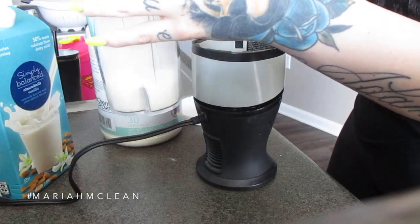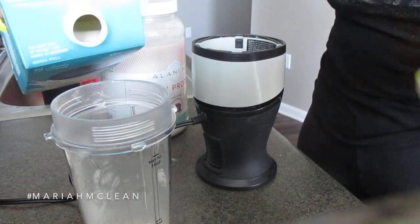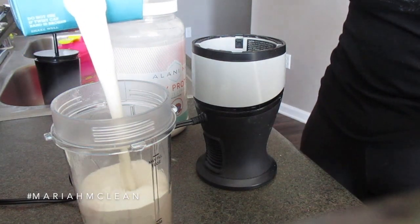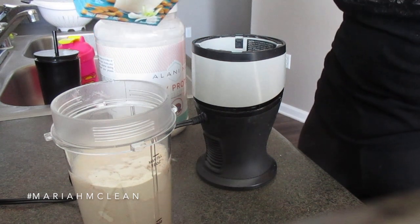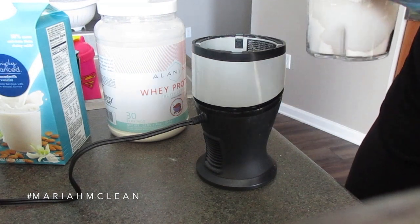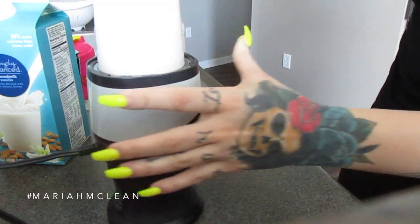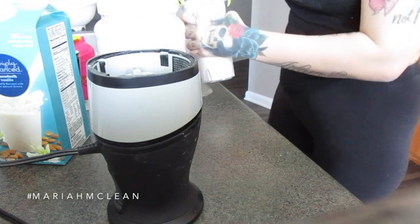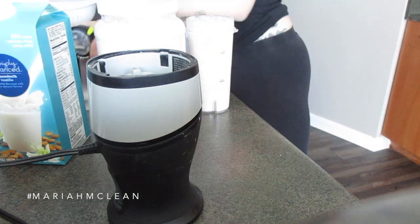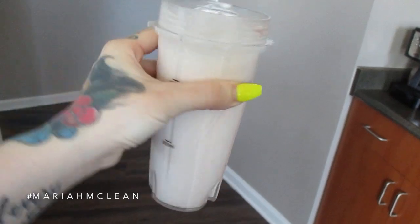After my workout I have a protein shake. I've been loving the Alani Nu whey protein in fruity cereal flavor. I take one scoop with about three cups of almond milk — either unsweetened or vanilla sweetened from Target. I always get the Simply Balanced brand because it's usually on sale. I blend it because it comes out smooth and not chunky. With the whey protein and three cups of almond milk it comes to 202 calories.